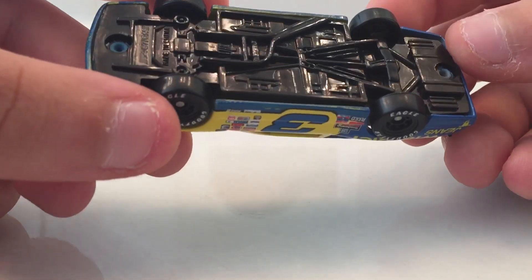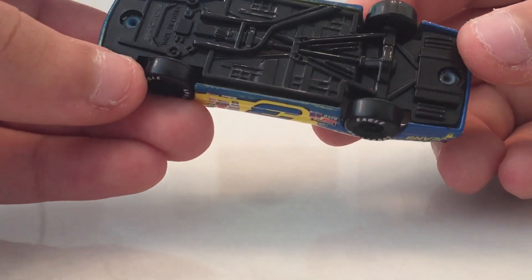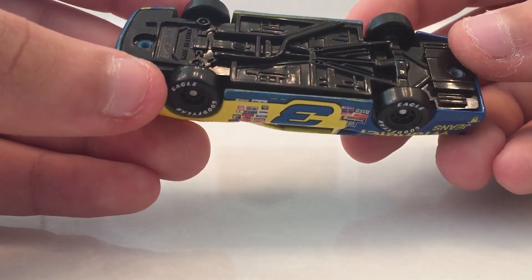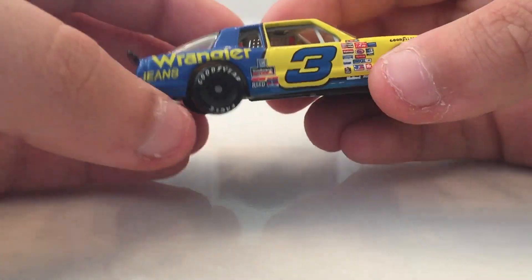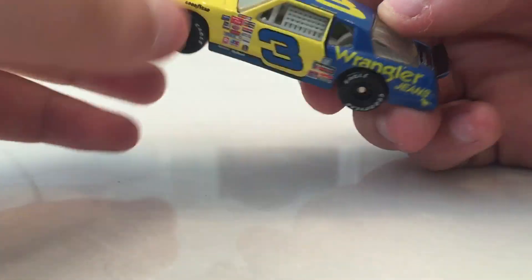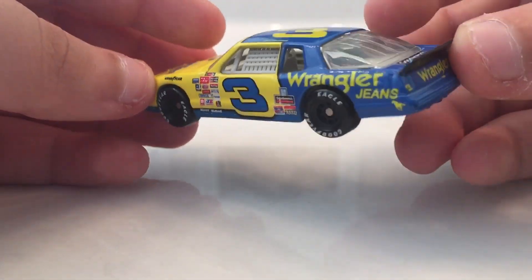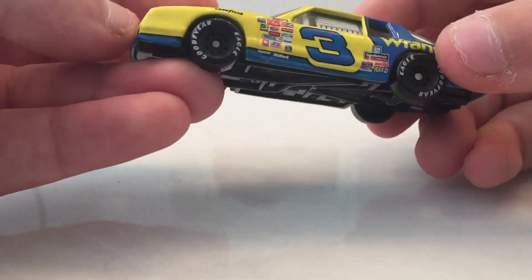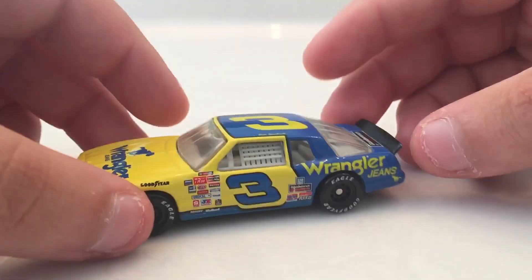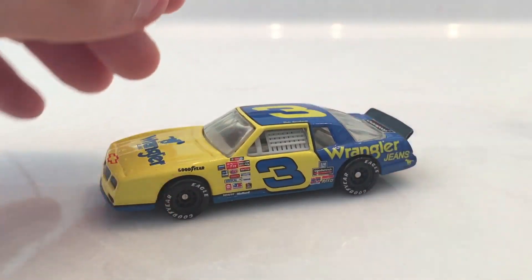It doesn't say what year — usually they have the year printed on the bottom, but they don't on this one. If I had to guess, it would be around 1986, just from the way the body style looks. I'm not sure it's exactly 1986, so if y'all can help me out, say what year you think it is in the comments down below.